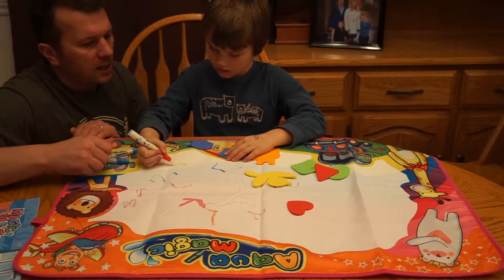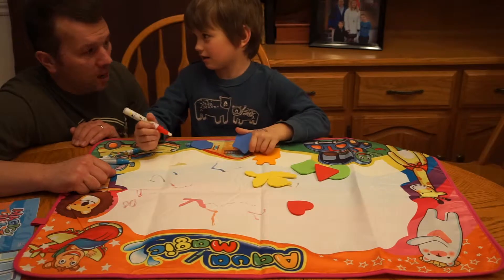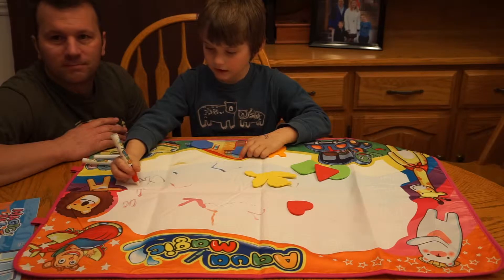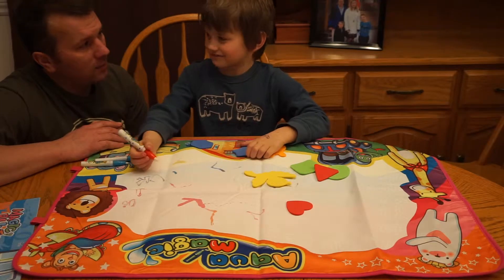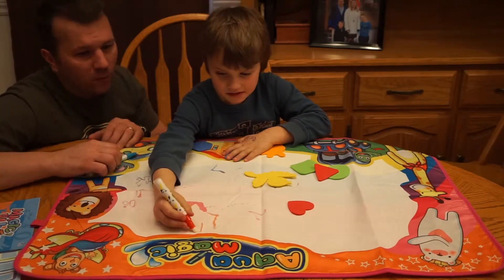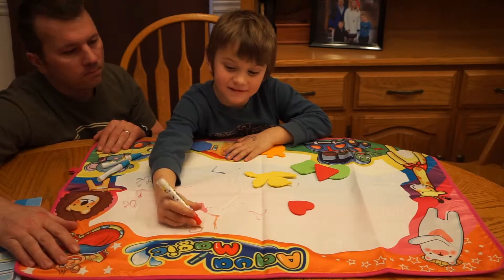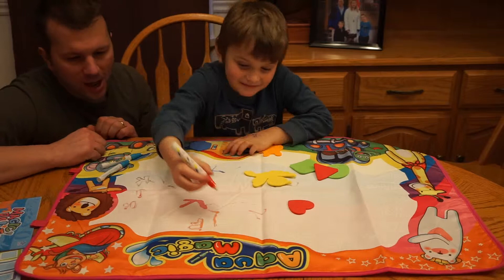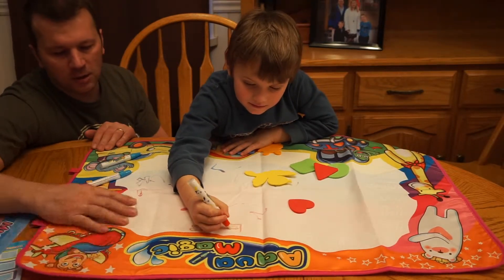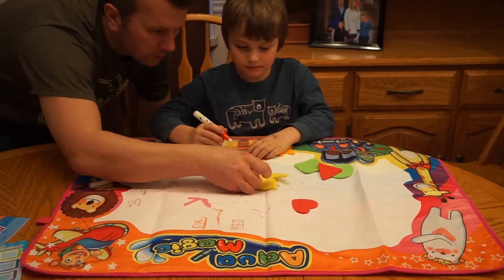Very cool set. What do you give this set out of ten? Probably a nine. A nine? Okay, well, that's a generous rating. Out of ten, you give it a nine. All right, let's go with two thumbs up from Family Afford. I like this little set — it folds up, you can take it with you in the car. And two thumbs up for Kyron. It's pretty cool. I think you just let it dry and it'll eventually go back to zero, and you can use it again. So it comes with a bunch of shapes. Pretty neat.